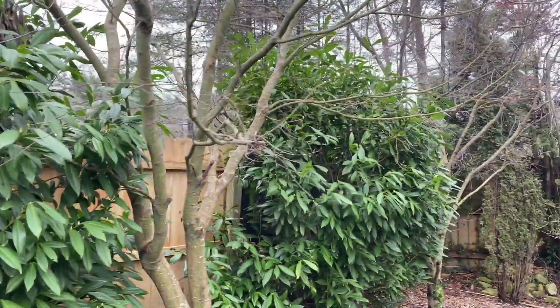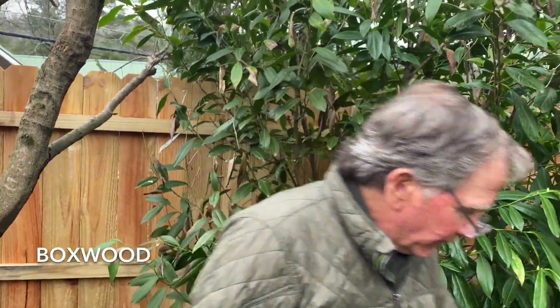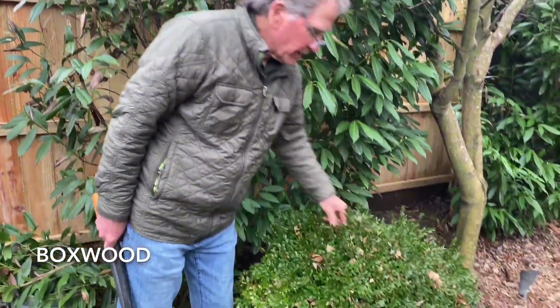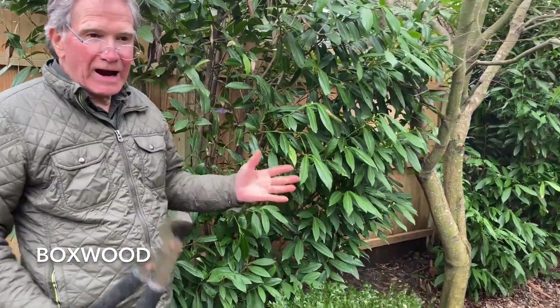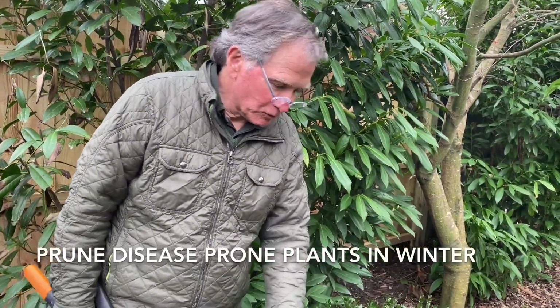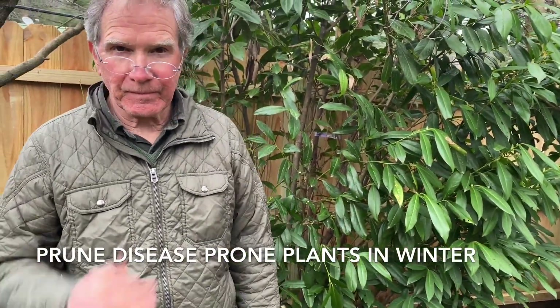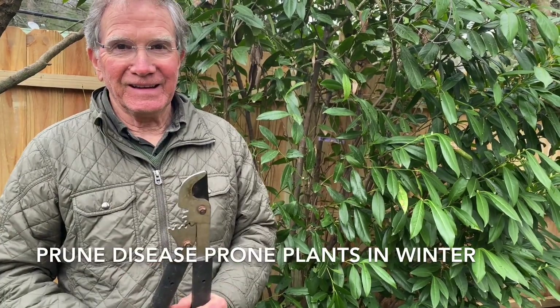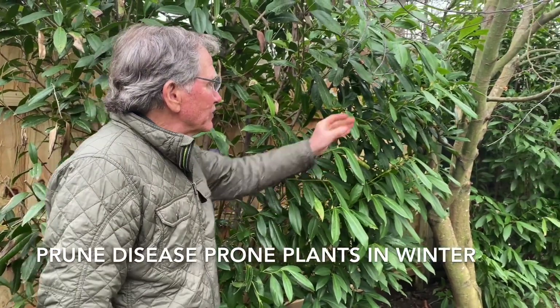The boxwoods have become very delicate plants because of this blight that's going around. You have to prune them this time of year — if you prune them in the summer they'll possibly get the blight and it'll spread everywhere. So I'm just going to trim those back. Pruning in winter is much better for plants that are susceptible to certain diseases.